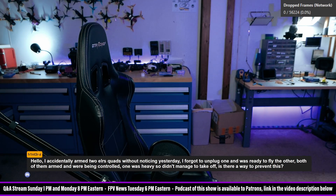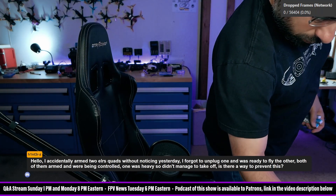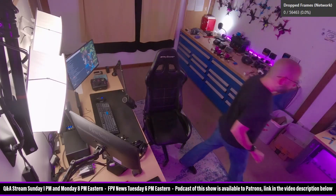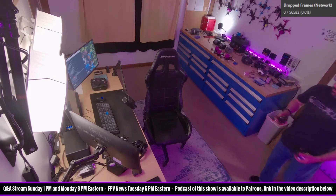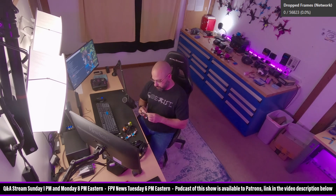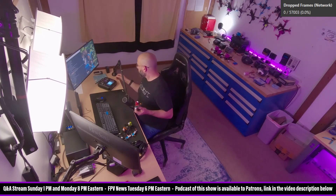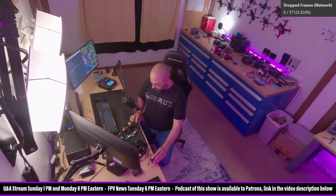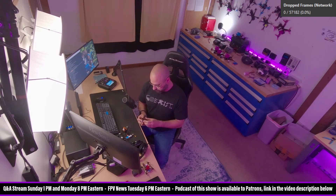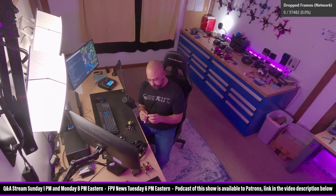That's a 1S. These are 2S. We've got our little Flywoo Nano babies here. I believe you if he says it's going to work, but I want to know. Radio is on. We've got three of these guys. We're going to plug the first — all of these are bound to my controller.